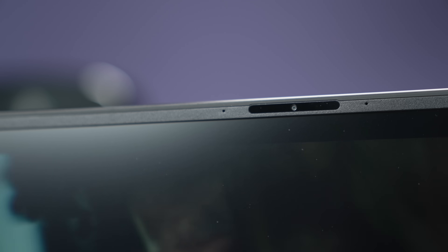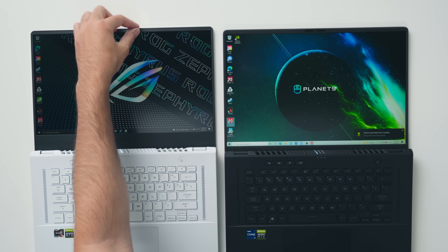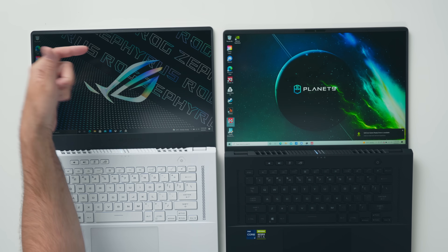Webcam is an easy one. The M16 comes with a 720p webcam — it's okay, not the greatest — but it has one and the G15 does not, which is really weird because there's all this wasted space and they could have easily made the top bezel slightly thicker to fit one inside.